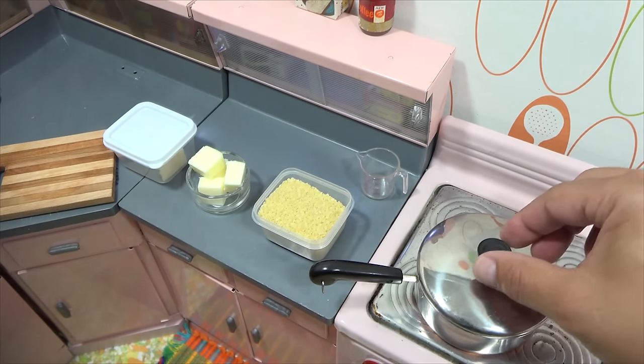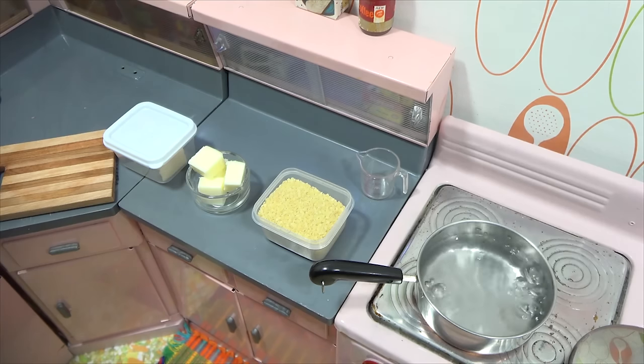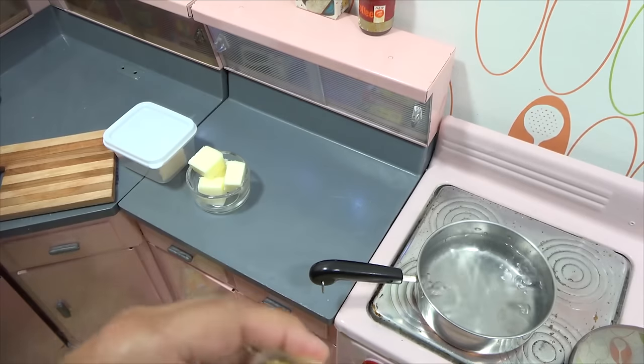I was getting my water ready, so it's all set — it's been salted. Now I just want to add some pasta to the water, boil it, and then we'll continue on with the process.